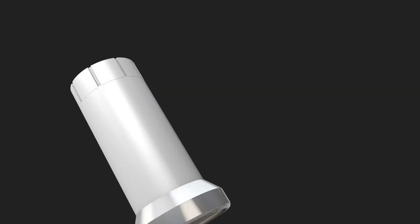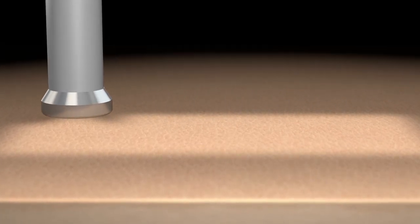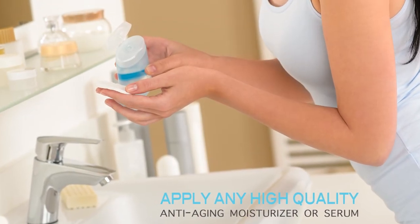Using the optional body diamond tip will maximize your results due to its coarser diamond particles and allow you to cover more area in a shorter amount of time. Make sure to apply high quality anti-aging moisturizers to all body areas after treatment.